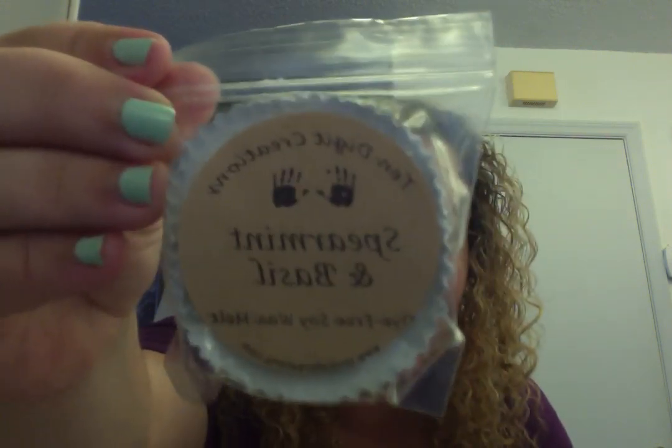Spearmint and basil is so good — I would never have thought I'd like this combination as much as I do. You don't smell as much spearmint as you do with the straight spearmint scent, but the combination is just unbelievable. I don't think I'm going to melt these downstairs — I want to melt them in my room where I can enjoy them and fall asleep to them. Then lavender lemongrass.